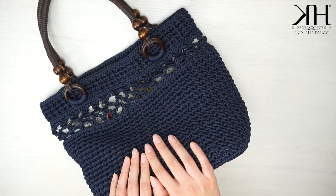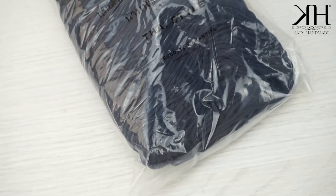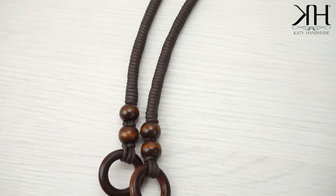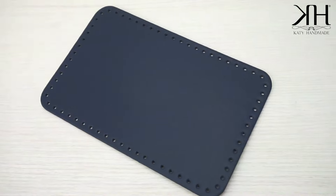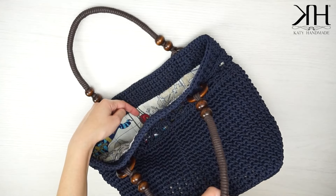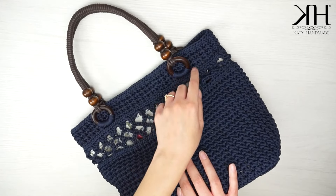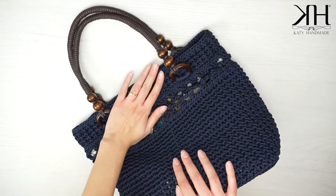Tutti i materiali utilizzati sono di Tre Sfere — vi lascio il link nel box informazioni qui in basso. Nello specifico ho utilizzato del cordino swan in colore blu notte, una coppia di manici in legno marroni, un fondo in pelle abbinato dello stesso colore e una fodera. Questo passaggio non ve lo mostro mai in video. Se preferite potete applicare un'acca nera oppure una chiusura a calamita. Io l'ho lasciata aperta perché è pensata come borsa mare. Detto questo, prendiamo tutto l'occorrente e iniziamo.